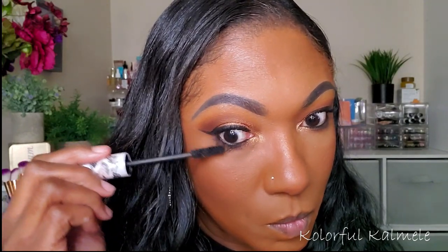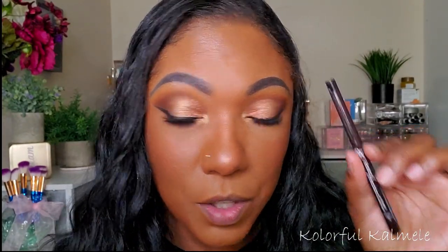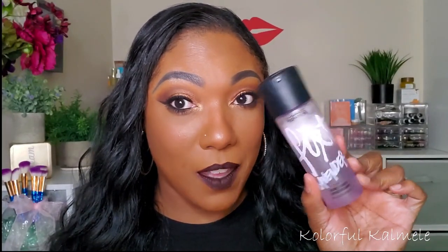So for mascara today, I'm going in with my Pretty Vulgar Mascara. And for lips, I'm going to go dark today — going in with one of my Kiss Professional liners as well as one of my Too Faced Melted Matte Liquid Lipsticks. I'm going to go in with some of my MAC Fix Plus in Lavender.